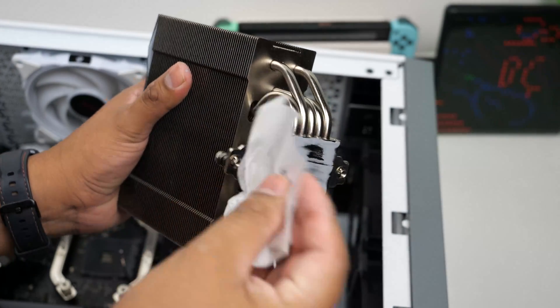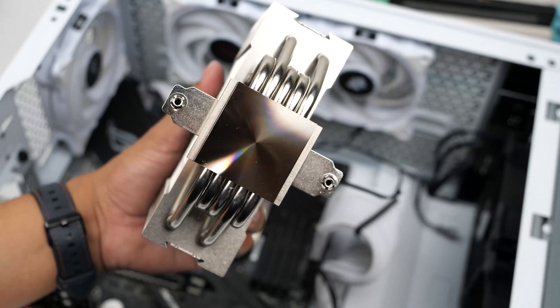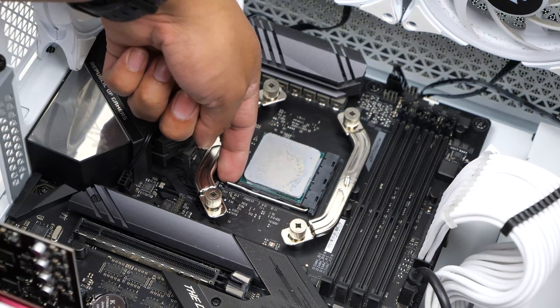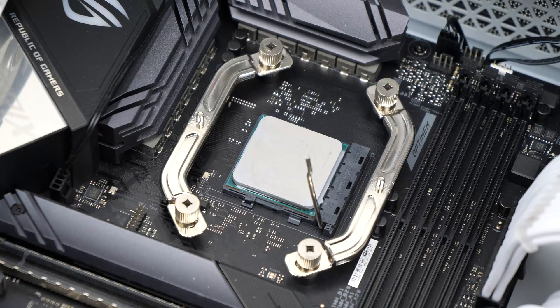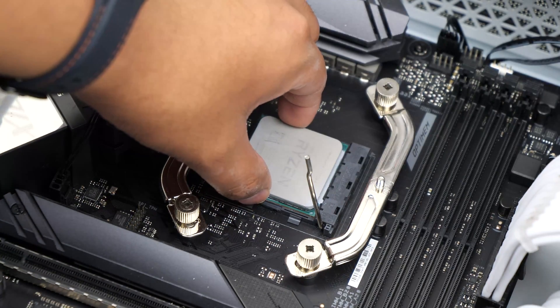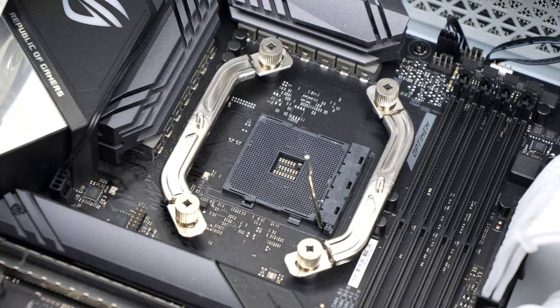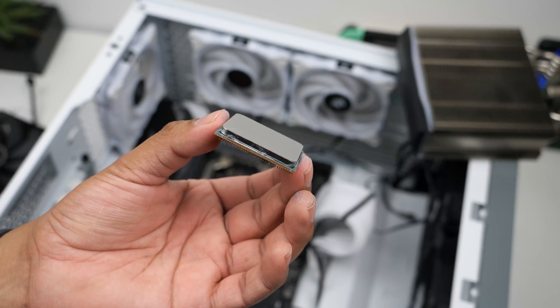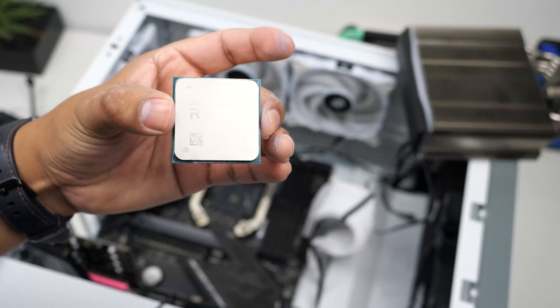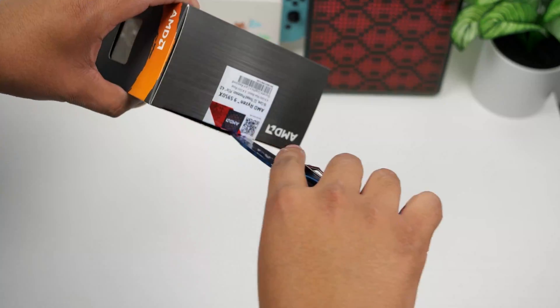Once you've gotten rid of all the thermal paste, you can remove the CPU from the socket by lifting this little retention arm here. You slightly push it out and then lift it up all the way to unlock it. With the retention arm released, you can now lift up the CPU. Make sure to grab it from the sides and gently remove it — avoid touching the gold pins at the bottom, as these tend to be quite delicate and can be damaged easily. Go ahead and store it in a safe spot.